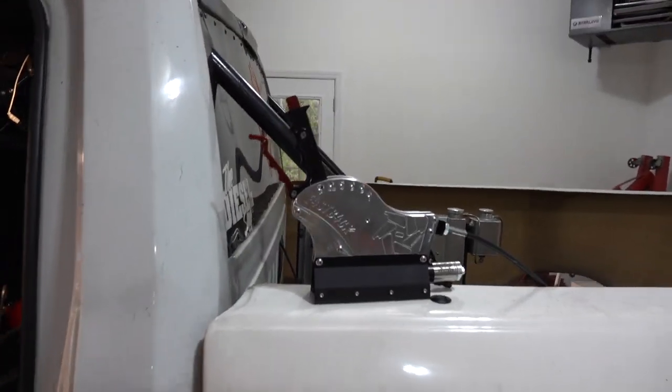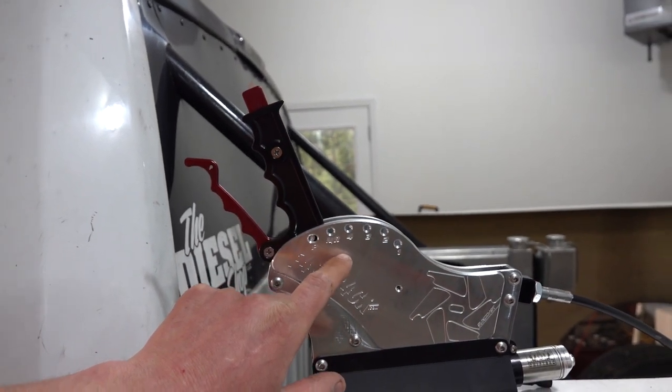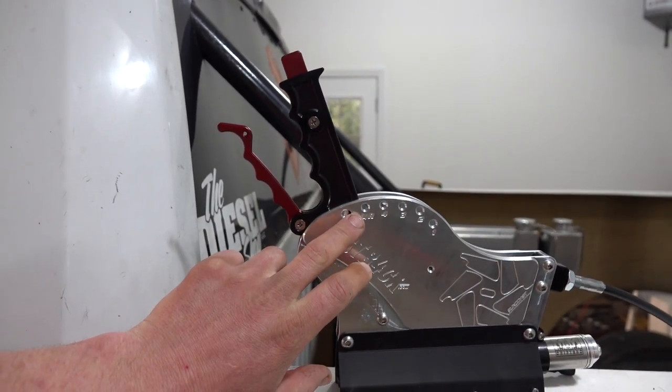What's special about this air shifter is it has four gears. Neutral and reverse are the same spot because the guys at Muldoon's have upgraded our transmissions to transbrake valve bodies — manual transbrake valve bodies. So overdrive, fourth gear, will no longer be electronically controlled like it is in the Anteater; it will now be manually controlled with this shifter.